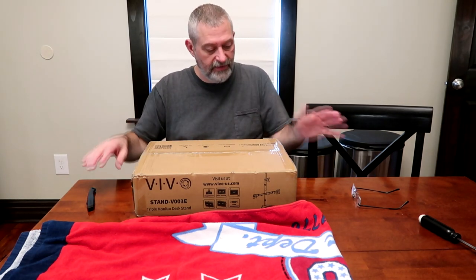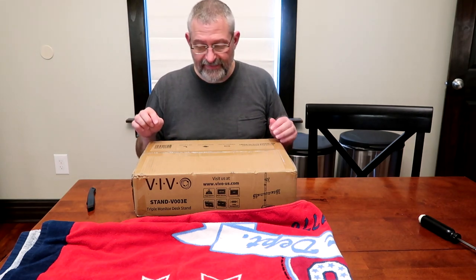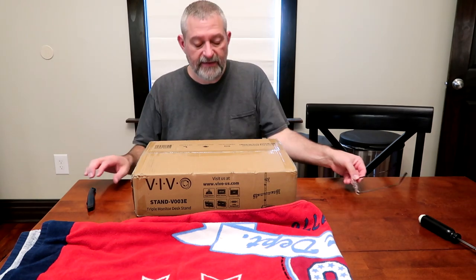Hey guys, I am going to be putting together this monitor stand. This one is the Vivo V-003E. It is a triple monitor desk stand. It was like $57, $59, something around there to buy it.